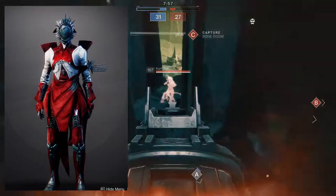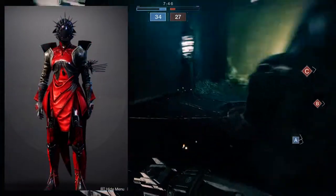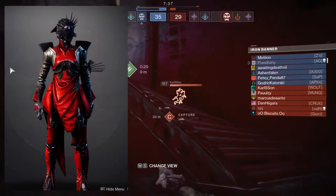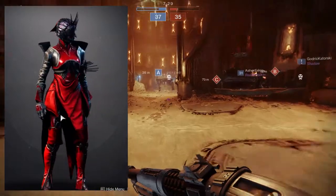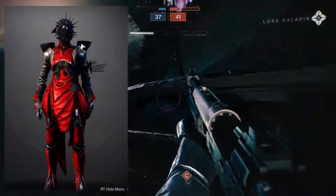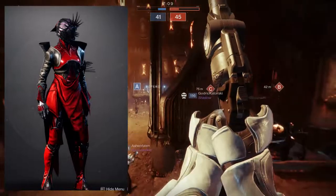Moving on to shaders — since the armor is already showing Echoed Anger, I'll start with another red shader: Carminica, one of my favorites. The best parts are clearly the helmet and the boots. The boots are really good — the red and black show off beautifully, with black boots and red cloth that's just the right amount. The helmet is on the opposite end: pure, dark black, and then in the back you see red. Both the helmet and boots are doing phenomenal jobs with this shader.